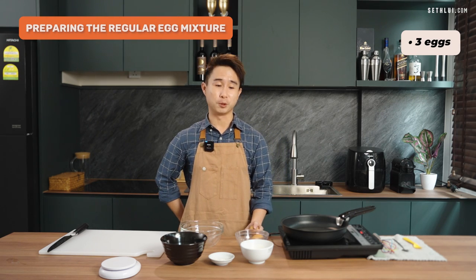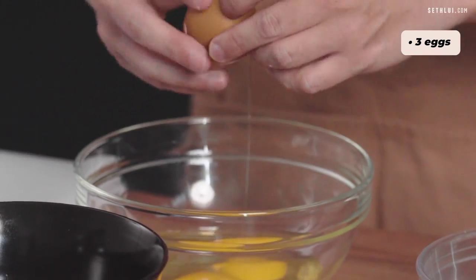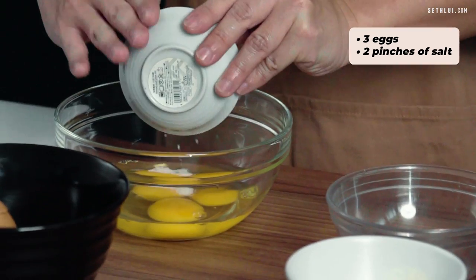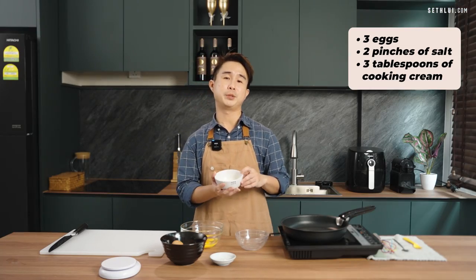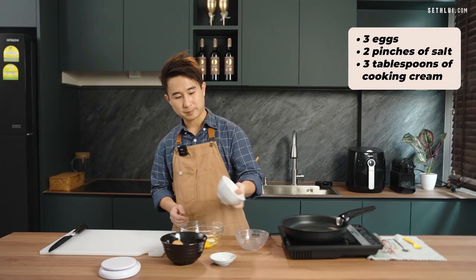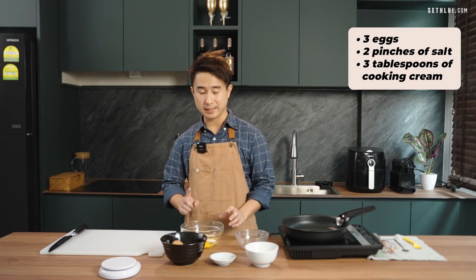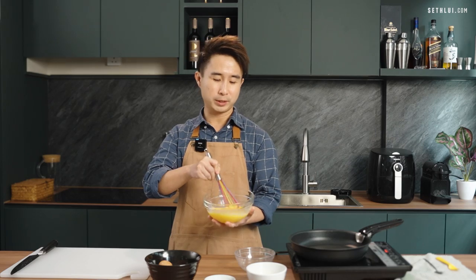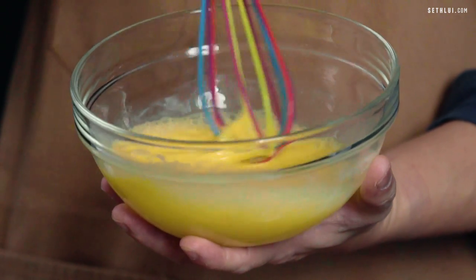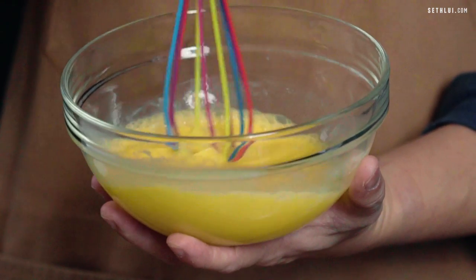For the first scrambled egg, I'll be cracking three eggs into a bowl. Next, we'll be adding about two pinches of salt, then about three tablespoons of cooking cream. If you don't have cream, you can also use milk as an alternative. Three simple ingredients: eggs, salt, and cooking cream. I'll whisk the eggs — the more you whisk, the more air you incorporate, which will make the eggs more fluffy. We're done with the chicken eggs, let's move on to the next one.